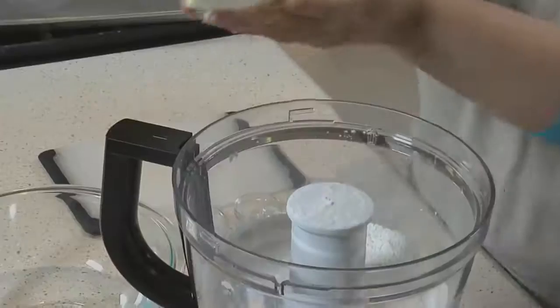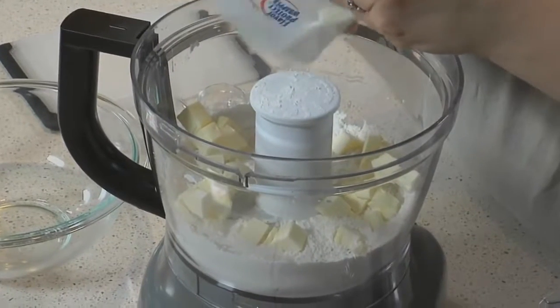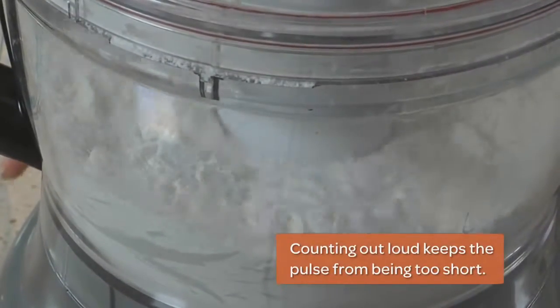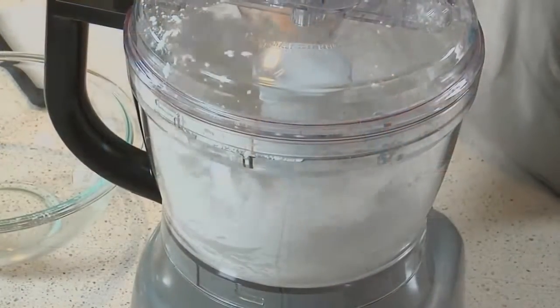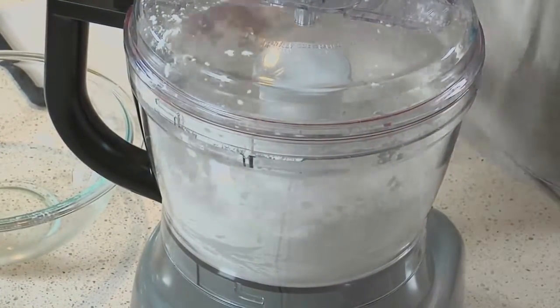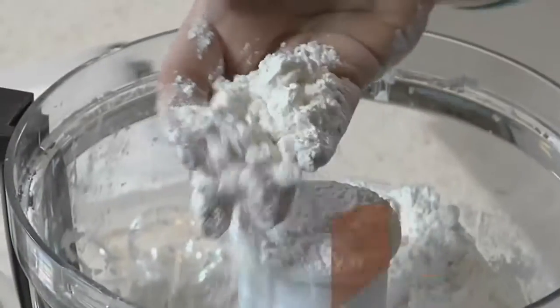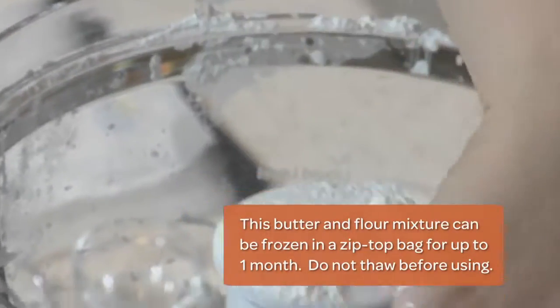Now we add our butter — remember, it's nice and cold. We're going to put it all in and do 10 one-second bursts. One Mississippi, two Mississippi, three Mississippi, four Mississippi... nine Mississippi, ten Mississippi. You want the butter to be about the size of peas, no bigger.